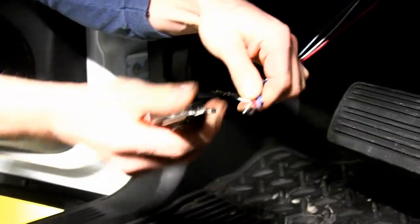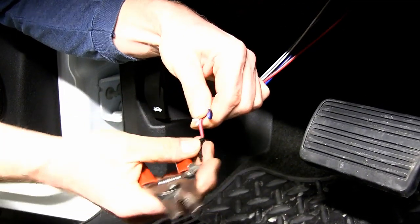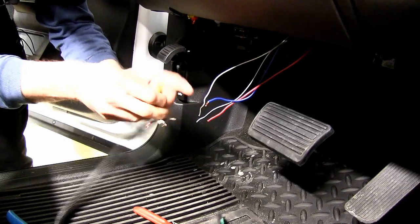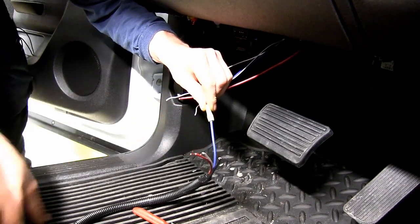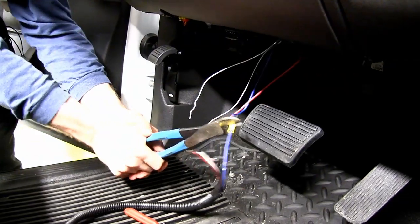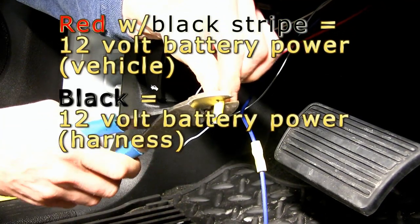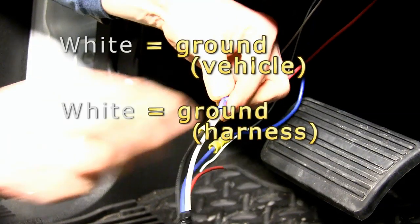We'll cut the wires flush and strip them for our butt connectors. Then we'll hook up our wire harness from the brake controller one wire at a time. Starting with the blue wire first — this is our brake controller wire harness and we did add some loom to it. We'll take our butt connector, it comes with it, connecting blue to blue. Blue is our output to the seven-pole connector.